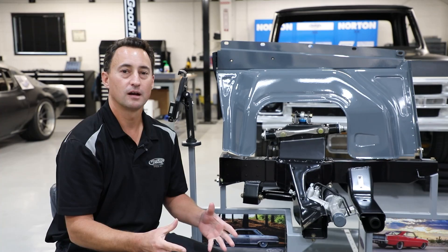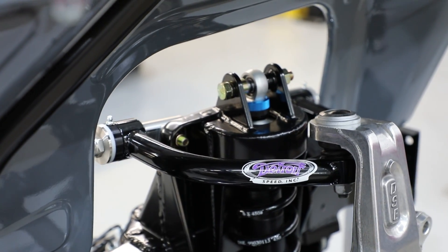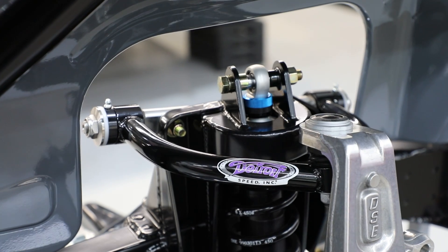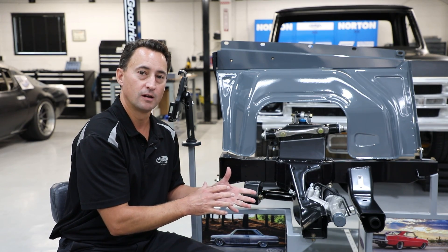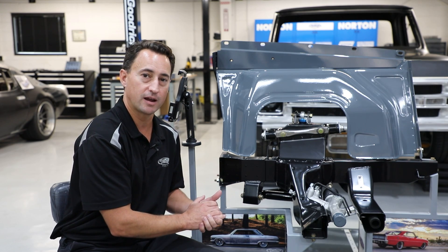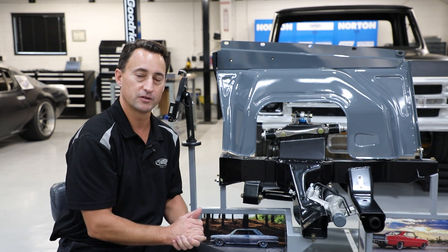Another cool thing about our front frame is that when you do a front frame replacement you can start with a clean sheet of paper as far as all your suspension geometry. So we could put all the suspension points where we want to, maximizing caster and camber gain as well as steering response in your vehicle.